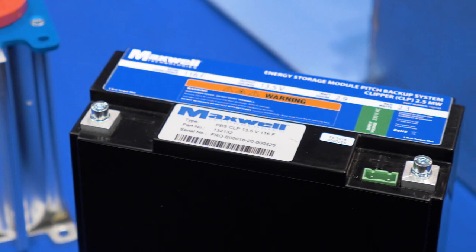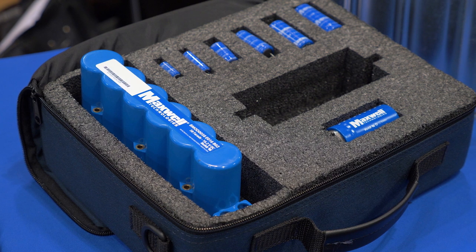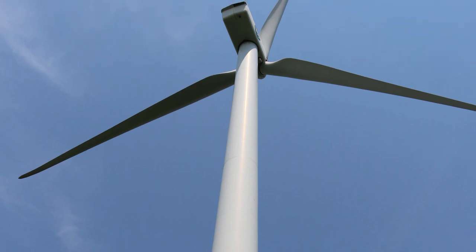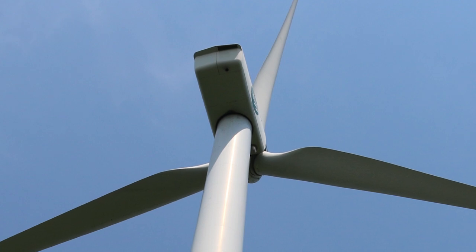What we provide is the backup power for the emergency pitch control system. If the turbine happens to lose power to the grid, you need to feather those blades into a neutral position. That's what the ultra capacitors are doing — providing that backup power to neutralize the pitch of the blades. When the power comes back up, the ultra caps get charged back up and it's ready to go for the next event.